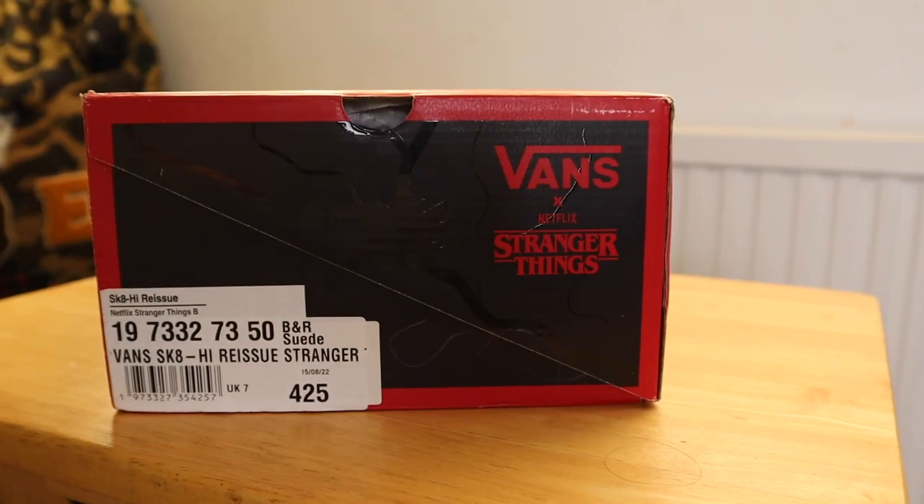Mumsy's got bigger feet than me, so these are a UK 7. Is this suede? They don't look suede on the picture. Madness. Inside they've literally stuck with that traditional Vans paper — this off-key brown paper with just the Vans logo on there, really nothing to chat about. Let's see if I passed on the wisdom to Mumsy and she's got some good kicks. You can smell these when you pull them out of the box — fresh.